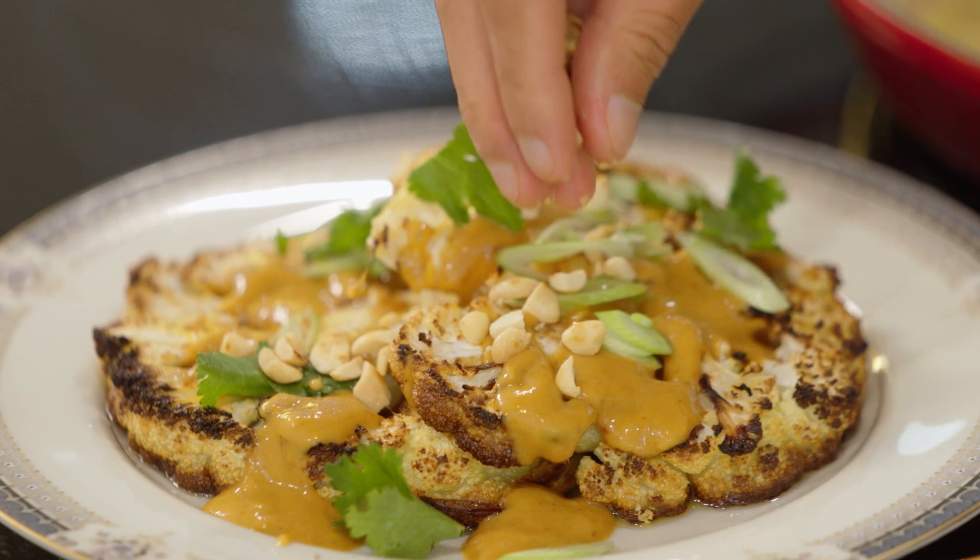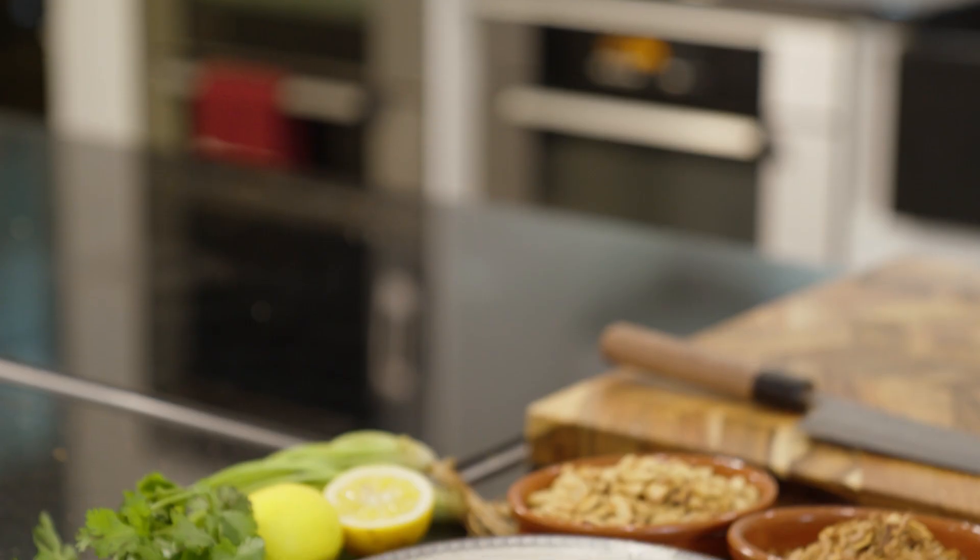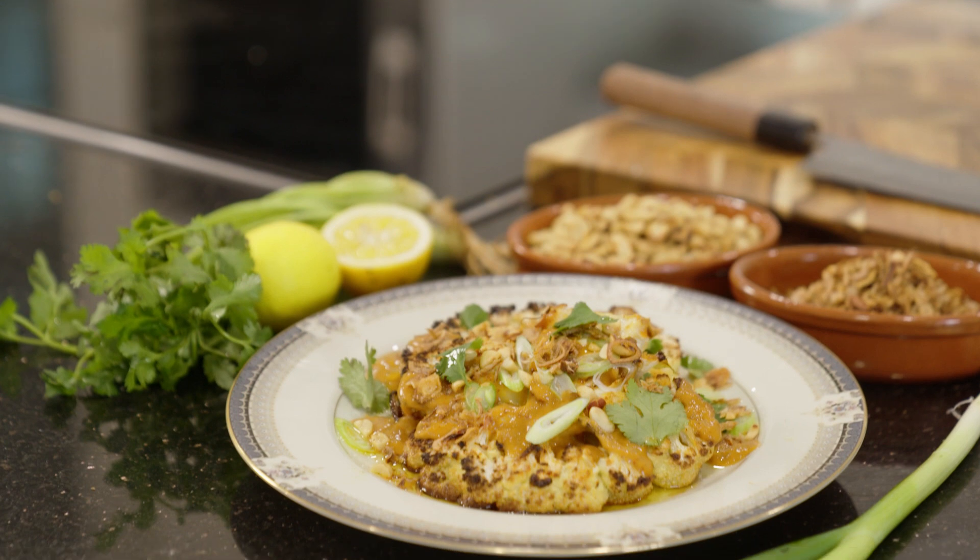There you have it guys — my roasted satay cauliflower steaks. Give this a go at home; it's a great plant-based alternative to your classic steak.